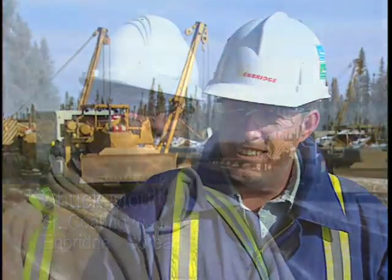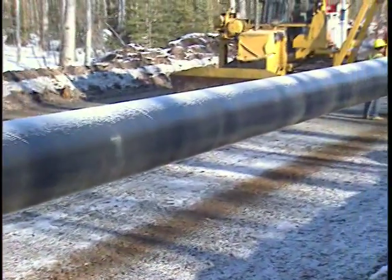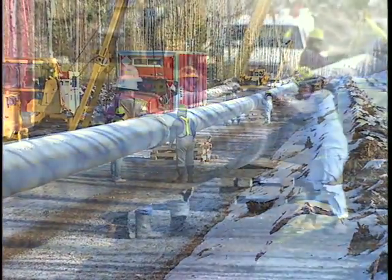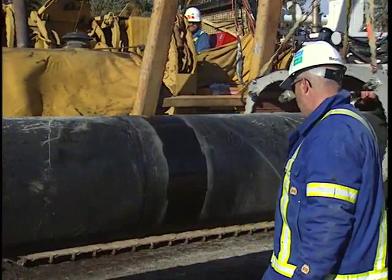Then you have somebody like me coming behind, inspecting and making sure they've done it all. The coating systems are labor-intensive to do properly — we're sandblasting, we have epoxy mixers, epoxy applicators, people heating, people rolling out. It's a substantial crew, and that's because the owning companies recognize the importance of the finished product. Quality is in no way secondary — quality is the first job; production comes with it over time.